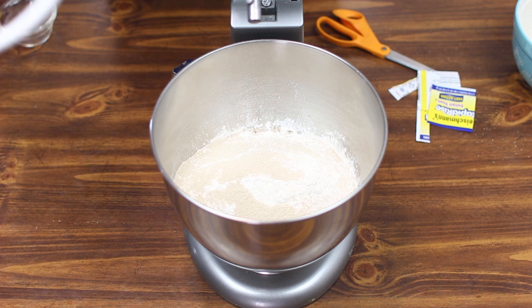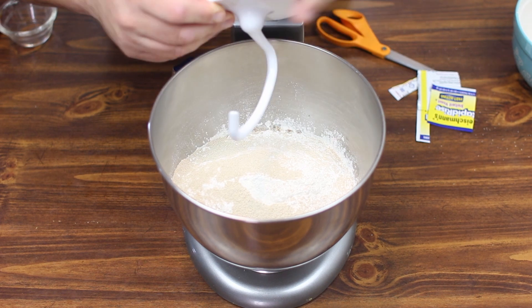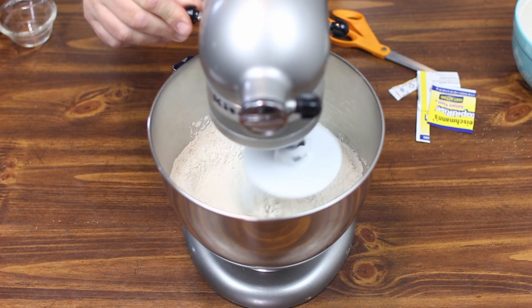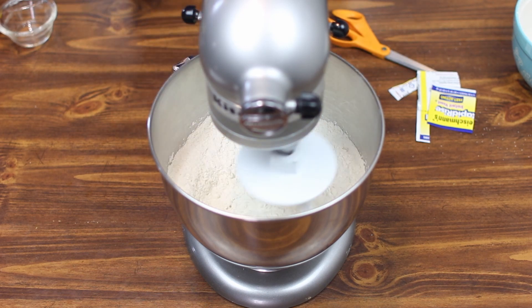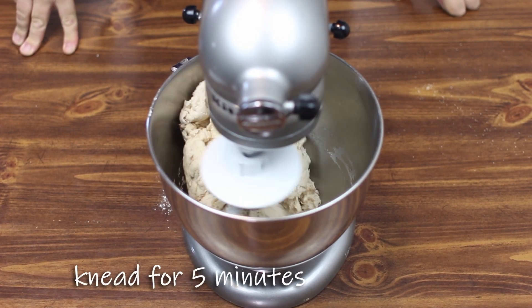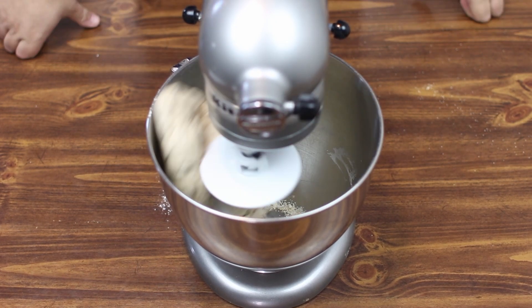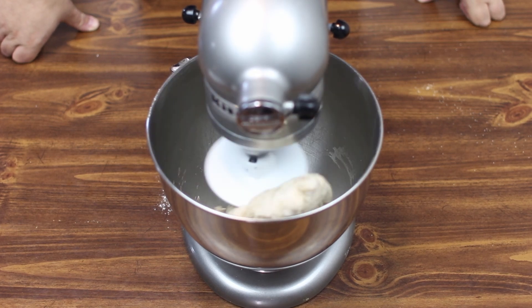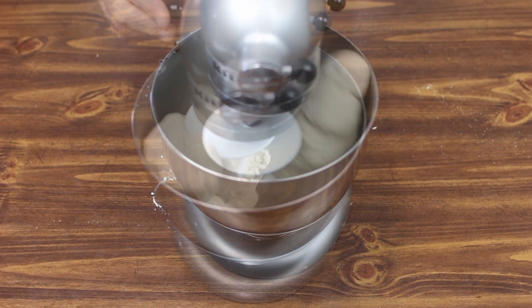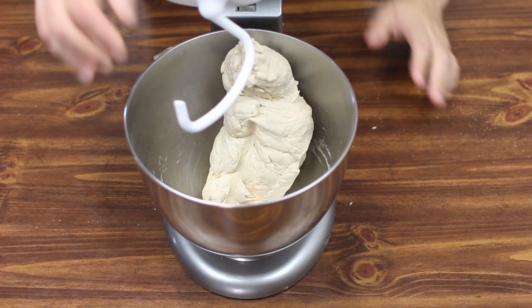We're going to mix this with our dough hook until we see dough balls starting to form. We'll let this knead for another five minutes, stopping it occasionally because the dough is wanting to climb up the dough hook. That looks amazing.